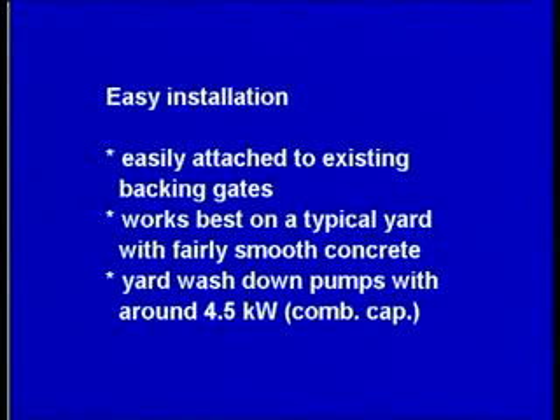Easy installation — easily attached to existing backing gates. Works best on a typical yard with fairly smooth concrete, and yard wash-down pumps with around 4.5 kilowatt combined capacity.